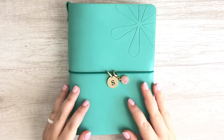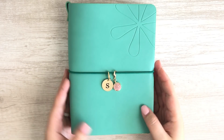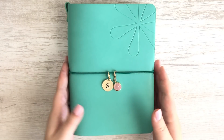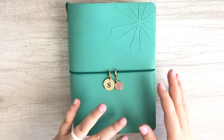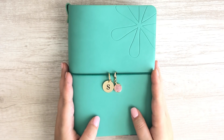Hey guys, welcome back to my channel. Today I'm here to share with you an overview of how I am currently using the Erin Condren On The Go Folio. I have fallen completely in love with this whole system and I'll explain how I'm using the On The Go Folio as kind of a complement to the Erin Condren Life Planner.